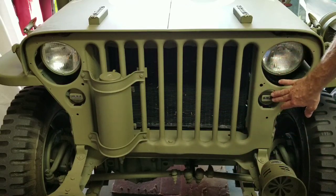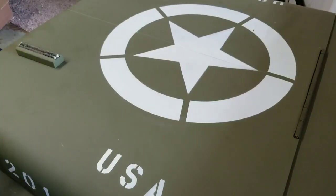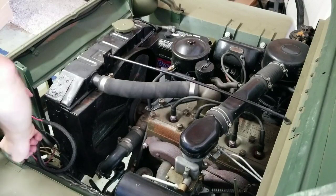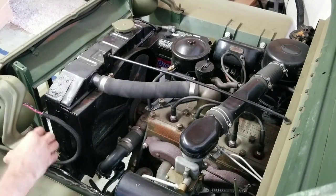The headlights and the blackout lights come off with the grill, and I'll show you that in a minute. Let's get under the hood — the headlights will come off with the grill and we need to disconnect those from the electrical buses and from the fenders.